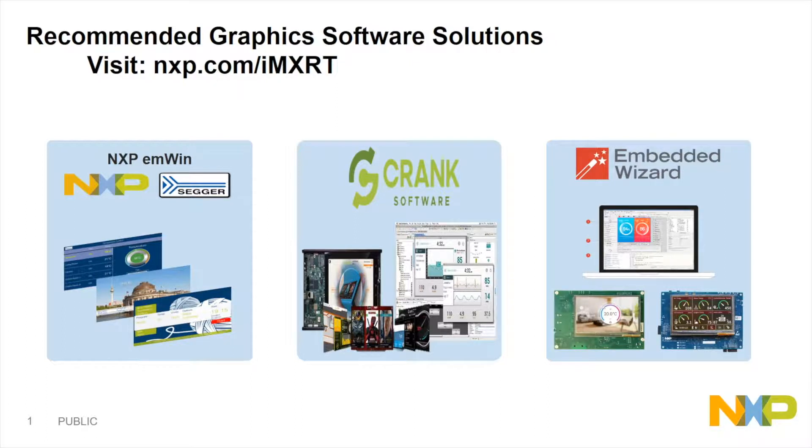We've also partnered with two other companies named Crank Software and Embedded Wizard. These companies have enabled BSPs that are available for our i.MX RT evaluation kit platforms.